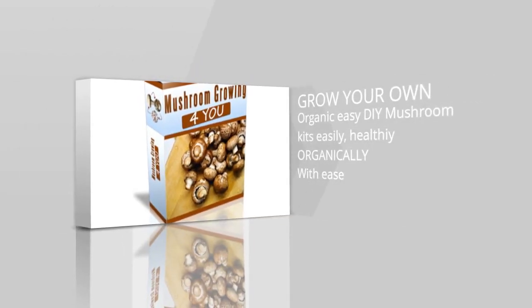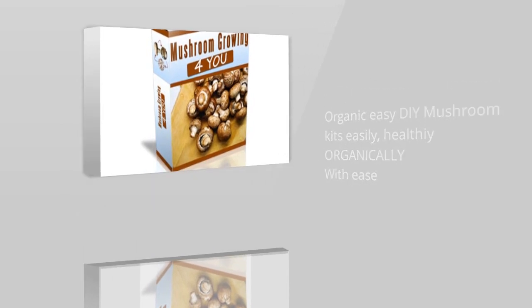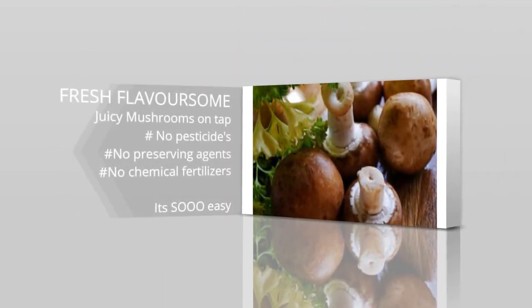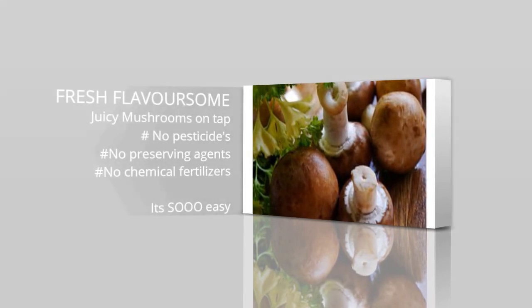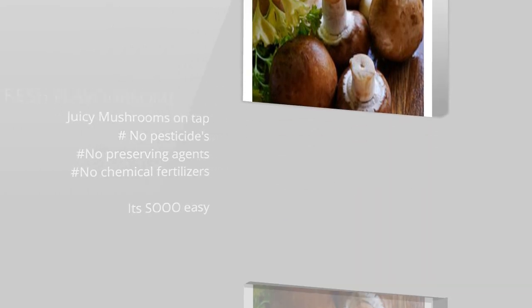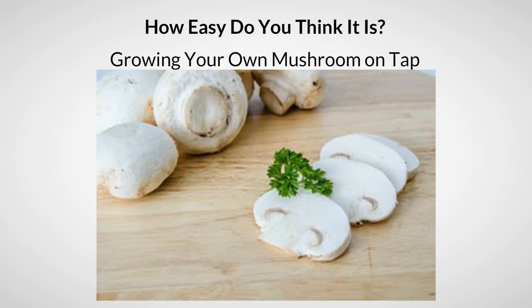Grow your own organic mushrooms easily with DIY mushroom kits — fresh flavors and juicy mushrooms on tap, with no pesticides, no preserving agents, and no chemical fertilizers. It's so easy!